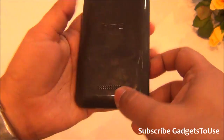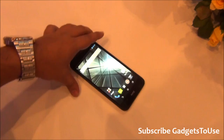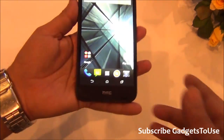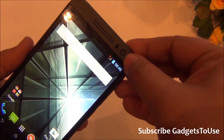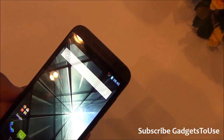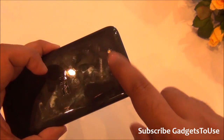The loudspeaker is at the back side, not on the front. So whenever you place the device face-up on a table, the loudspeaker will be blocked and the sound will get muffled. As for the front camera, it is a 2 megapixel fixed focus camera that can record HD video at 720p, whereas the rear camera can record HD video at both 720p and 1080p.